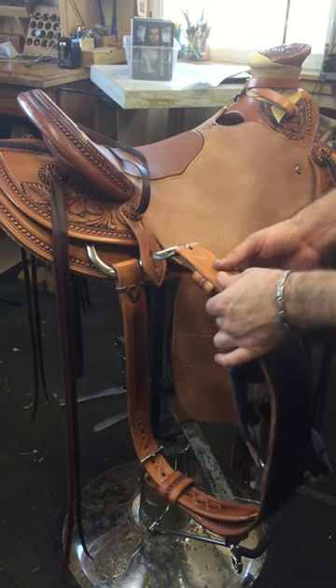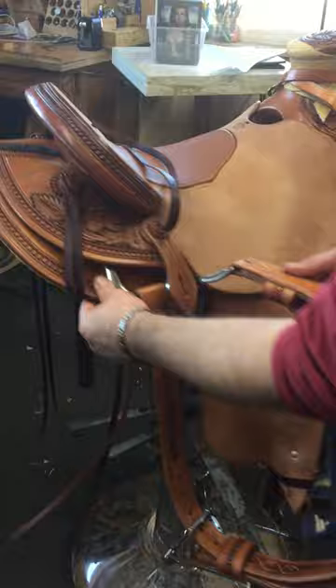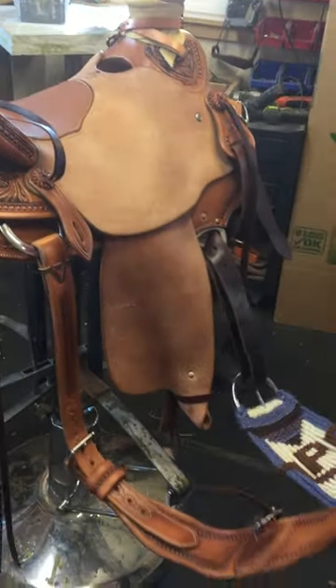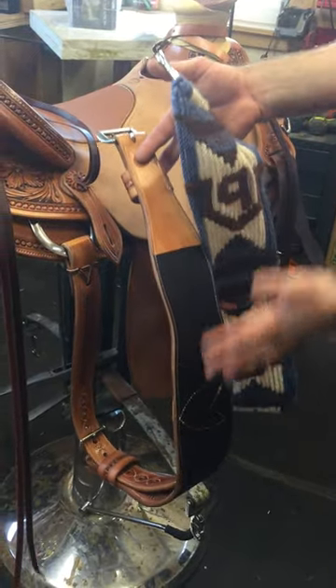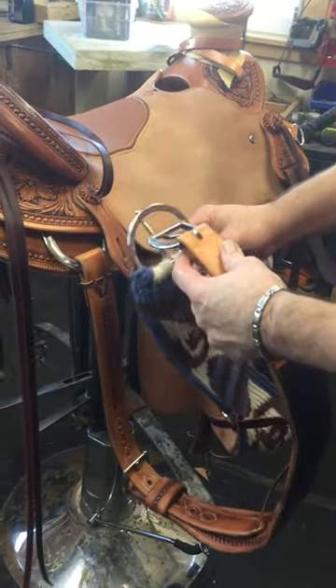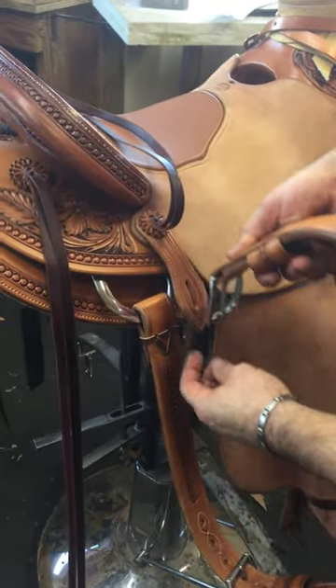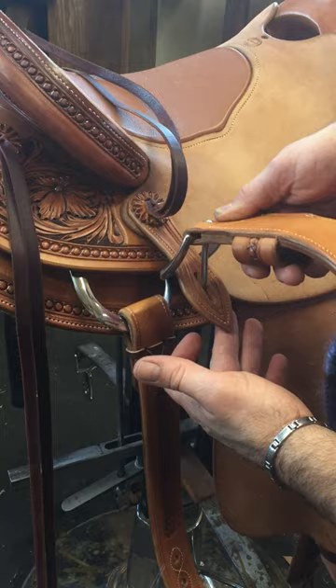This buckle will be like this, where it's upside down. I don't twist anything. The underside of the cinches will be facing you — so the wet side is facing you, not touching the saddle. You put the one buckle through the other, and then just from the top, upside down, you hang the buckle on.